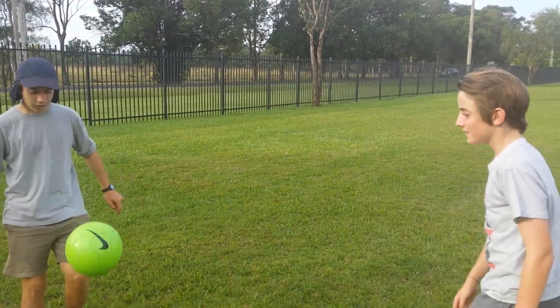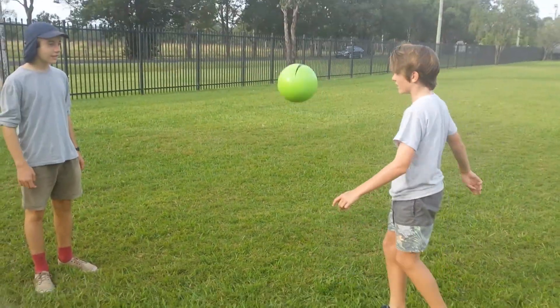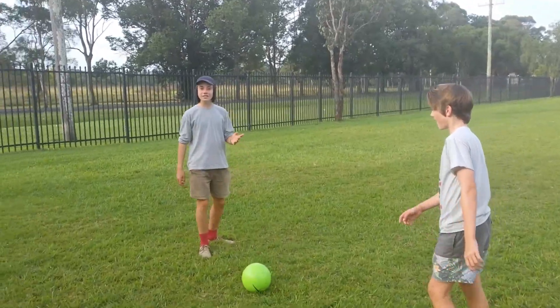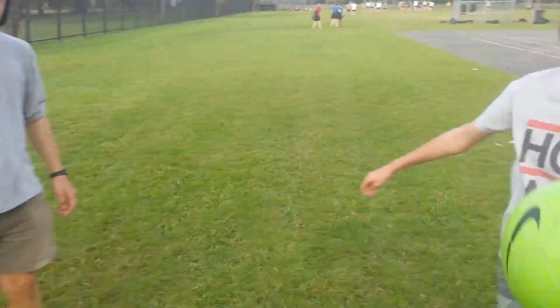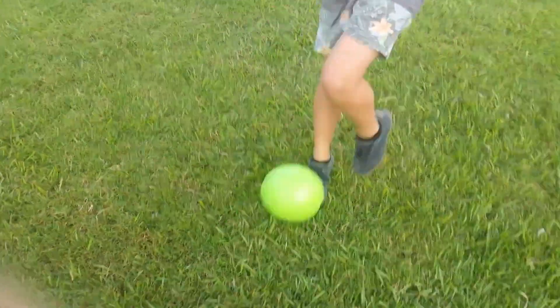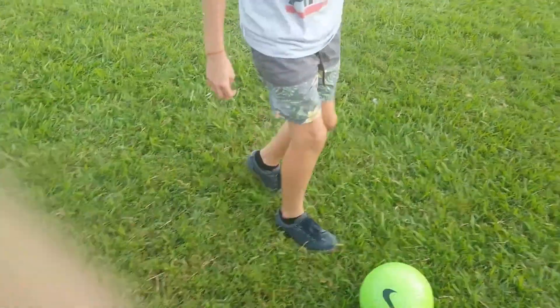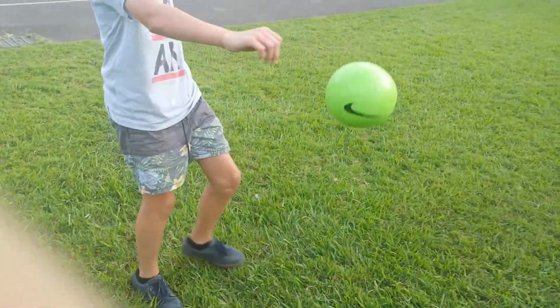first off what we are going to do is start with basic keepy ups. Just like Angus has showed, all you have to do is roll back with your non-dominant foot and then roll back to your dominant foot. Can you do that folks?